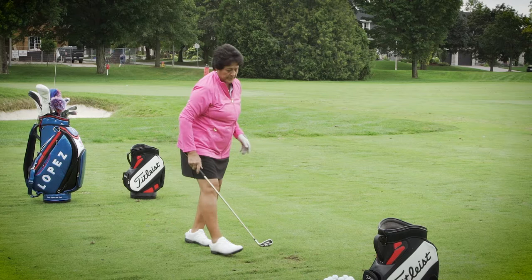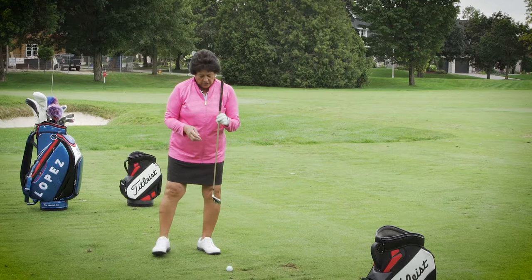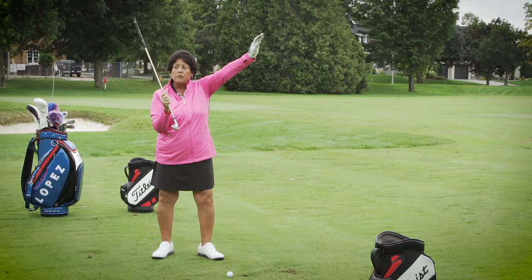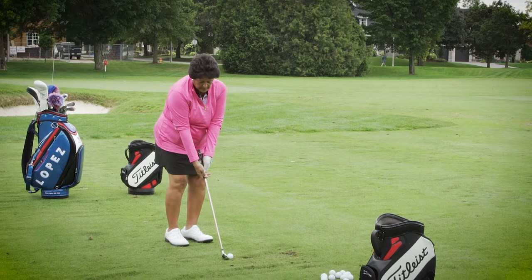Make sure I get that club head back. When you have a lofted club and you take it back with good tempo and slide that club right underneath the ball, that's where you get your elevation — from the loft of whatever club you're chipping with.